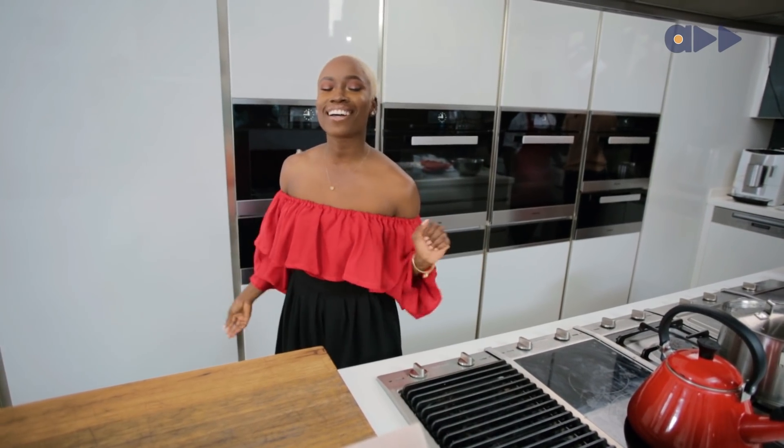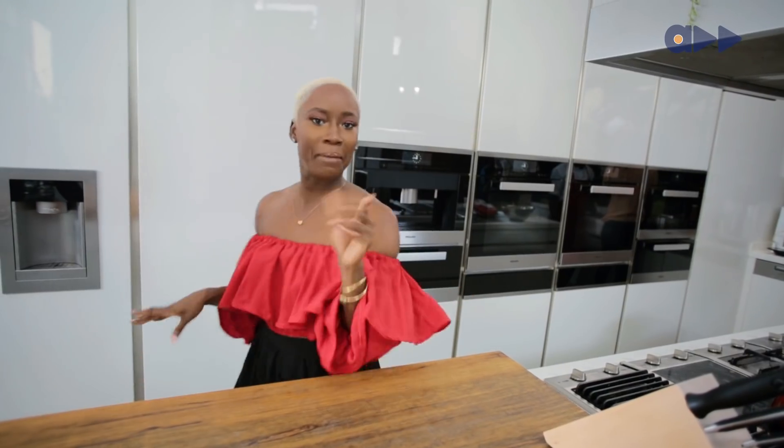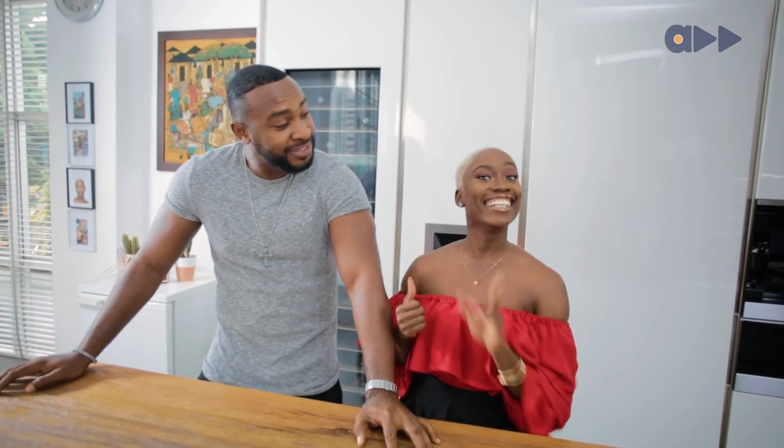Hey guys, welcome back to another episode of Off The Menu. I'm Salyat Badal, and today ladies, I've got a gorgeous man for you. He's an actor, producer, professional fine boy, importer, exporter — no pure water. It's Aina! That's right, every girl. Strictly bottled water.